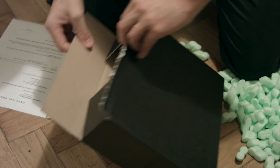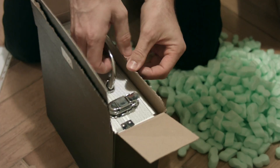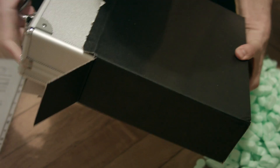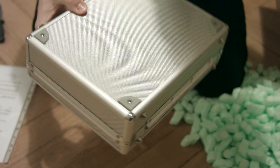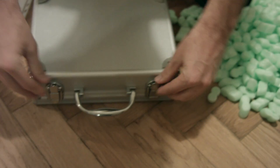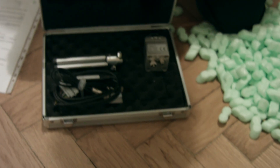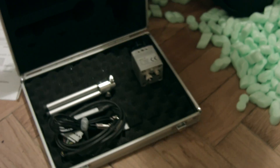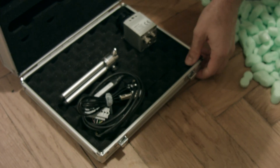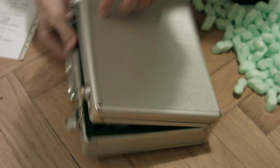Oh, nice — look at that, shiny. It has a little flight case here, look at that. Let's see if I can get this right, opening it up. What have we got in here? Oh my god, look at it, it's so dinky. I guess that was meant to open the other way — probably not the best way to do that.